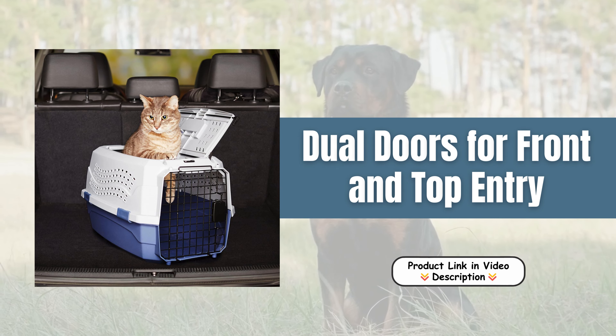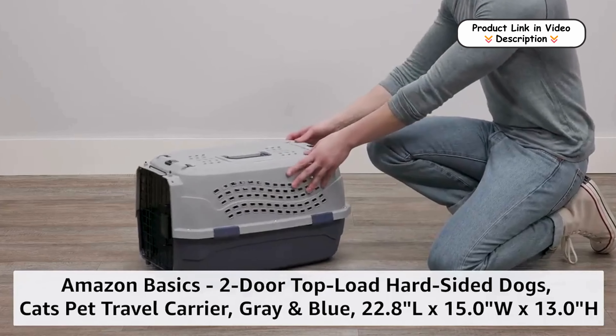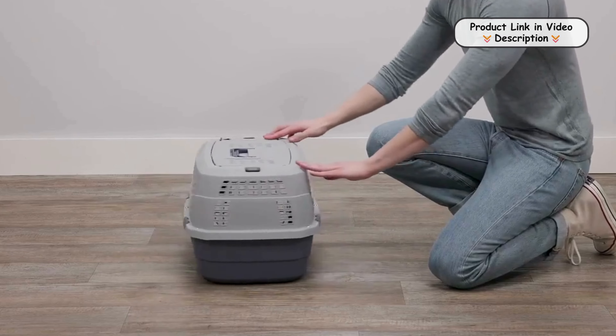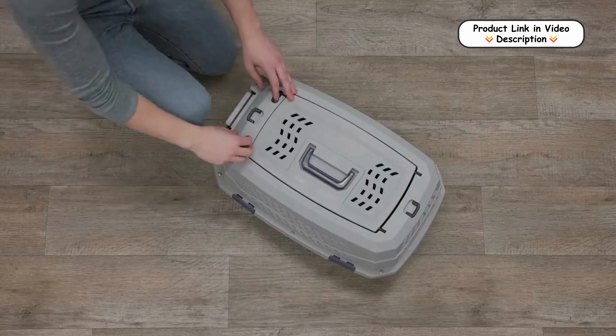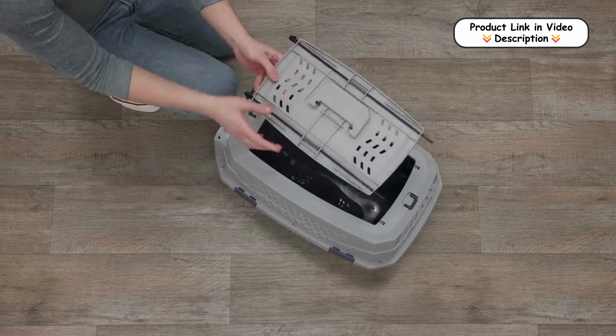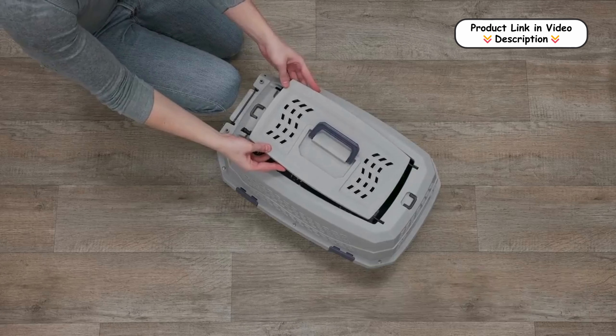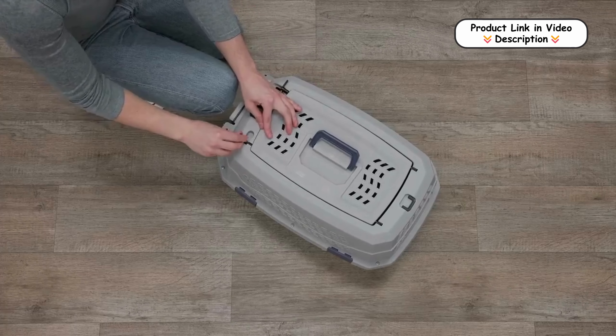Dual doors for front and top entry. This carrier is designed with two doors, offering versatile entry options. The front door provides straightforward access for loading and unloading your pet, while the top door allows for gentle placement from above. This dual entry design is especially helpful for pets that might resist being placed into the carrier from the front.